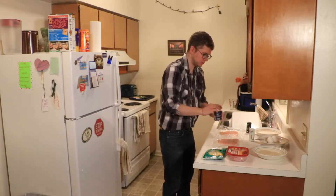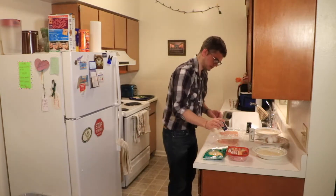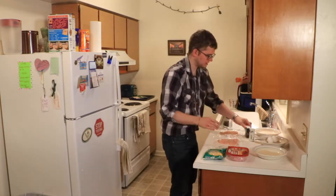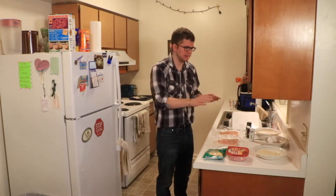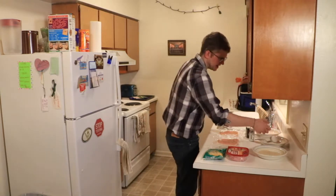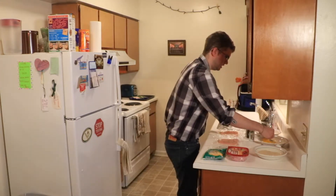I'm actually going to do some breading — I'm going to put some flour, some egg, and some breadcrumbs on these after I roll them up. The recipe calls for one cup of flour and breadcrumbs, but I only did half a cup because usually there's a lot of waste with breading. The recipe also calls for two eggs, but I think I'll only use one egg. So I'm going to start with that — one egg, beat it.